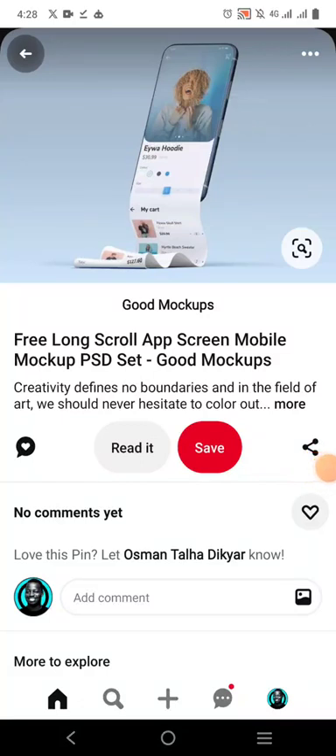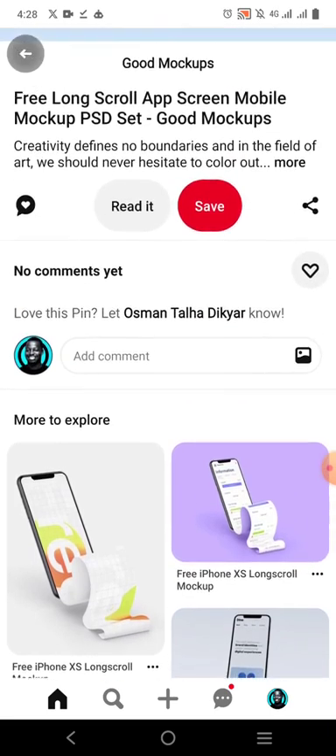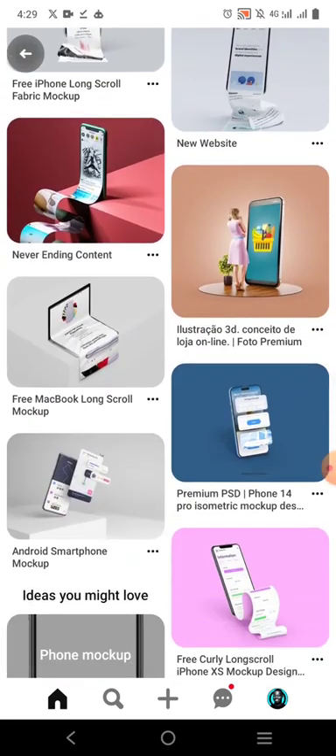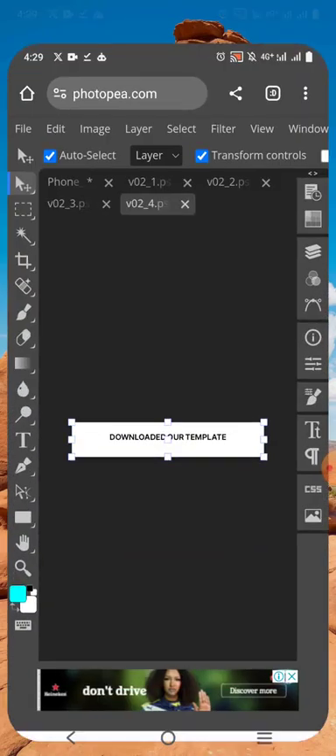My name is Nia Moda. Welcome to my YouTube channel. I saw this very cool long throw mock-up, and I'm going to show you how you can edit it using Photoshop. But if you don't have Photoshop, there is an alternative for you — you can use Photopea.